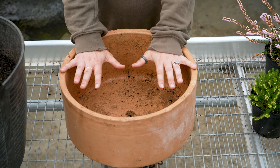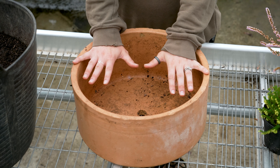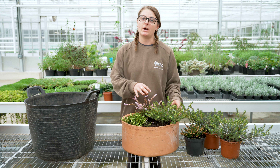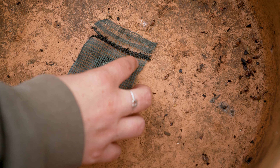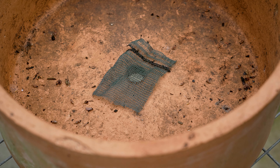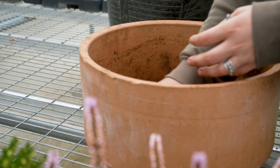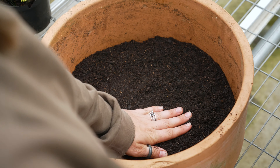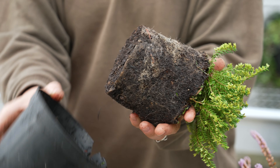We've gone for a nice shallow pot. Heathers are fairly shallow rooted so don't need all that extra depth within your container. You can start by either using broken up terracotta or, as I've used, a nice little bit of mesh to stop all the soil from rushing out but still let a little bit of moisture through the bottom. Add a nice shallow layer of compost onto the bottom of your pot and then you're ready to start prepping your plants.